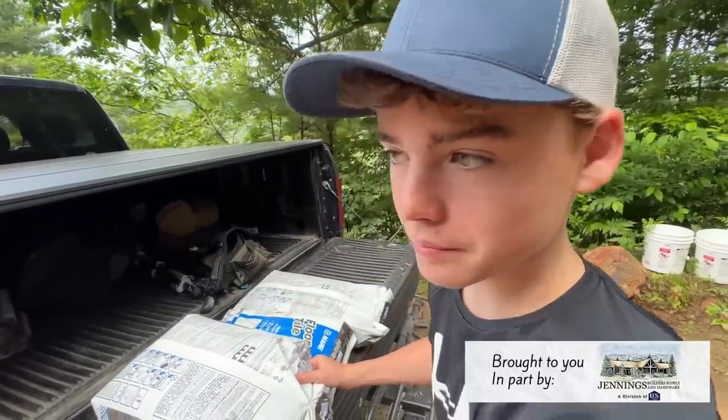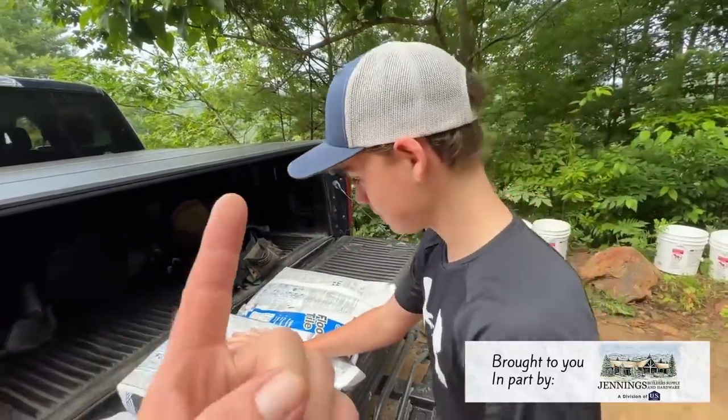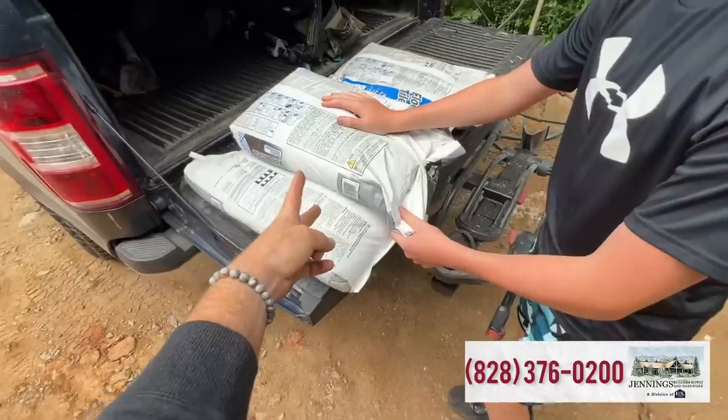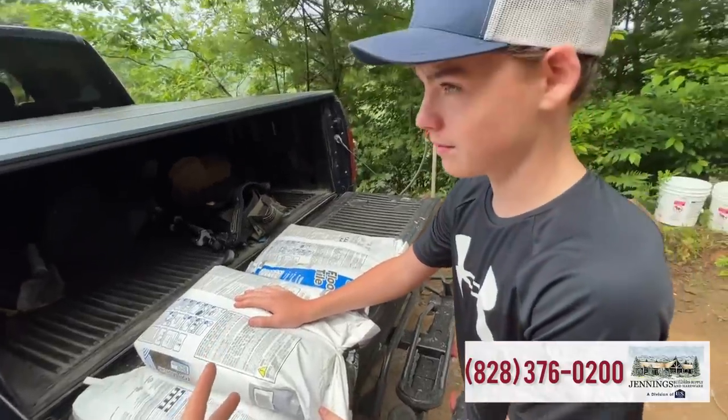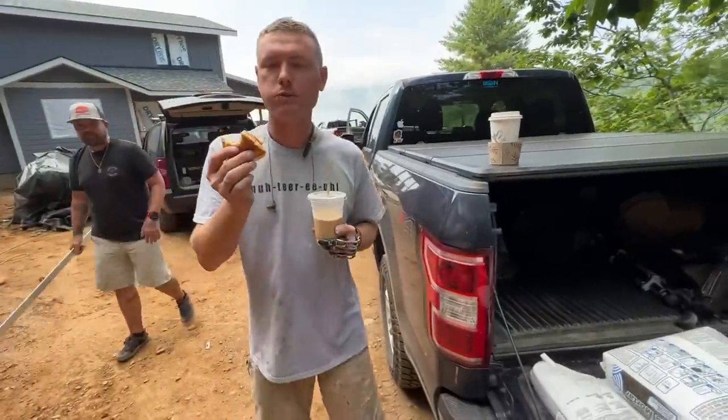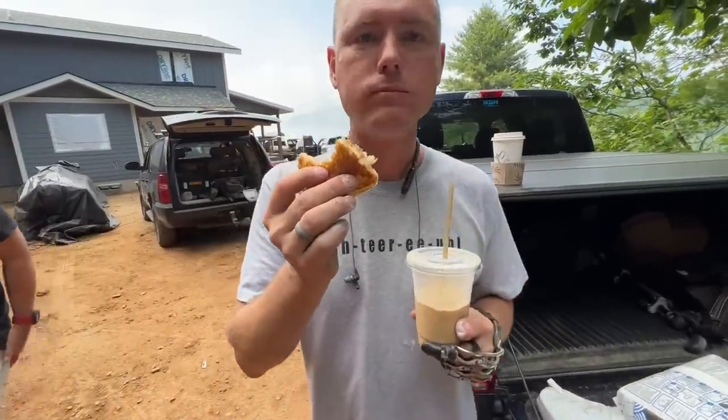We've got sucky options — it's either paint white paint over white primer, or put thinset down and put backer board down. These are basically the two options and they're both terrible, so I think we'll do the backer board.